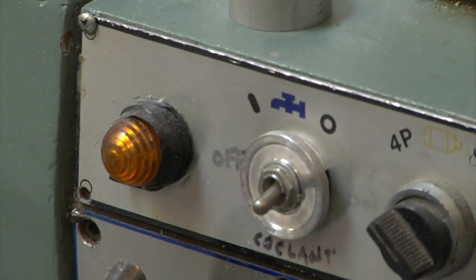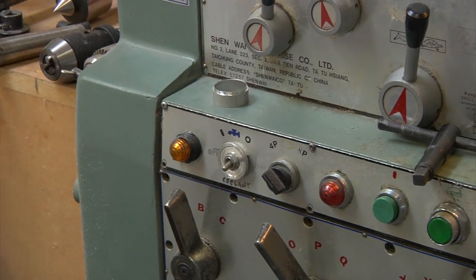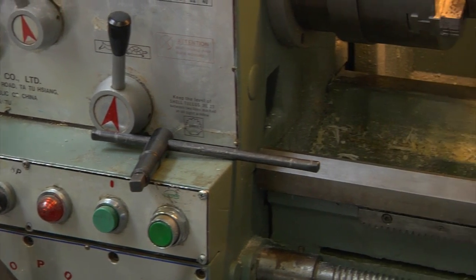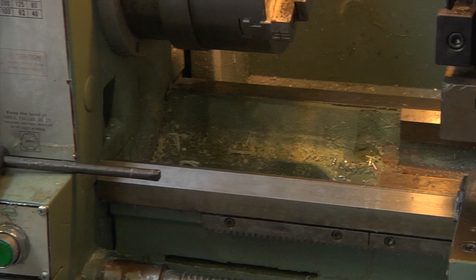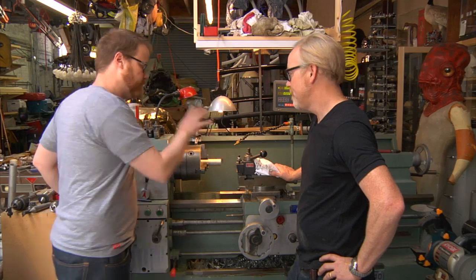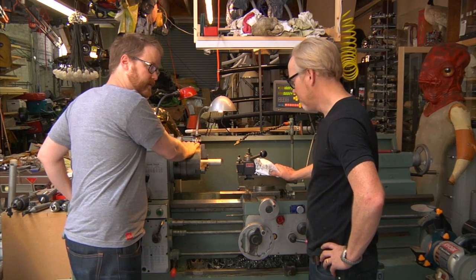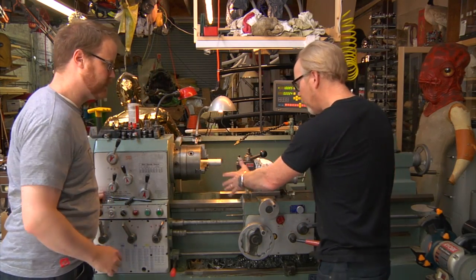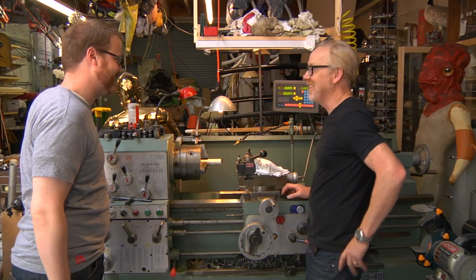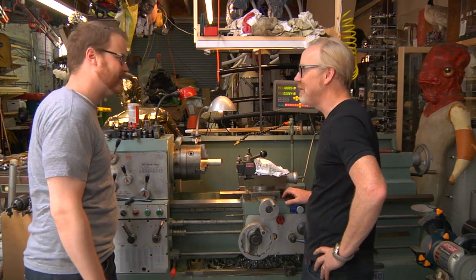All these dials over here are for doing things like micro adjustments in the speed of the lathe and the feed, so you can cut screws and even cut helical stuff. The main things you can adjust are the position of the blade, the speed of the chuck, and the speed of the feed. You can automate the movement of this — I didn't get that far. It's really cool, and can be quite dangerous.